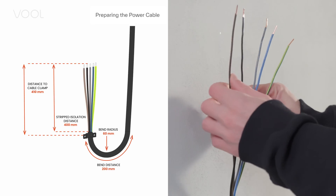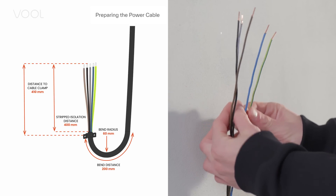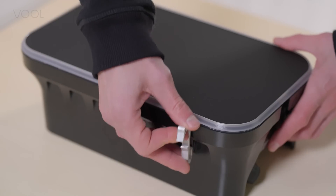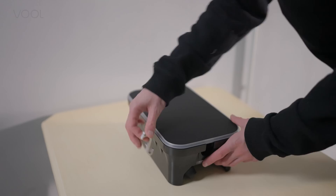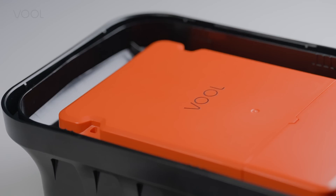For a perfect fit, prepare the power cable as shown in the quick guide. Now remove the front cover with the opening tool provided in the charger box. Insert the tool and pull forward from all six snaps indicated in the installation guide.